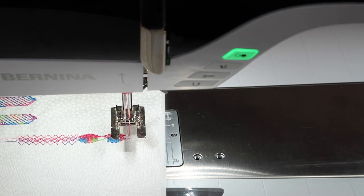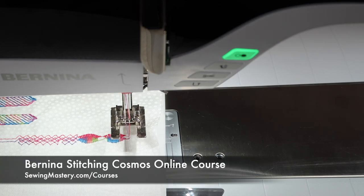I hope this is inspiring to you — you are going to love checking out the Bernina Stitching Cosmos online course. There are links below this YouTube video and a link where you can watch 10 of those videos for free and see what it's all about. Maybe stitch out some of those decorative stitches with a twin needle and add them to your stitch book. Good luck.